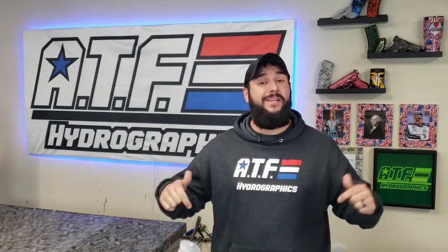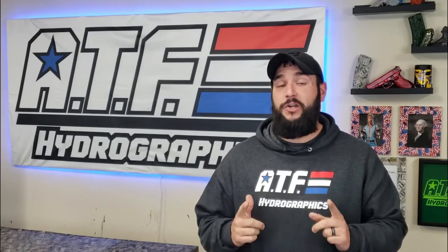In this video I'm going to be showing you my top five favorite pieces of hydro dipping equipment here in my professional hydro dipping shop. Stick around, we're going to talk all about them and show you each one individually.